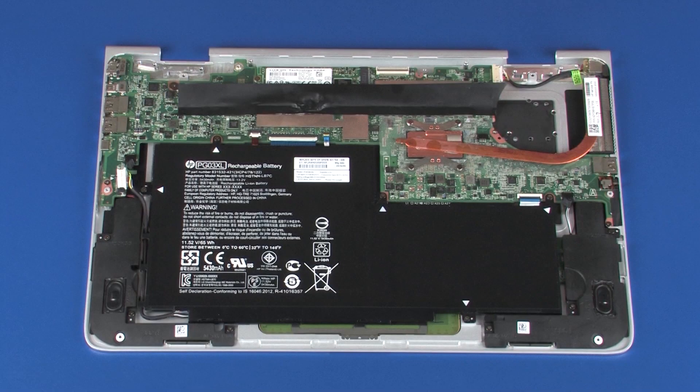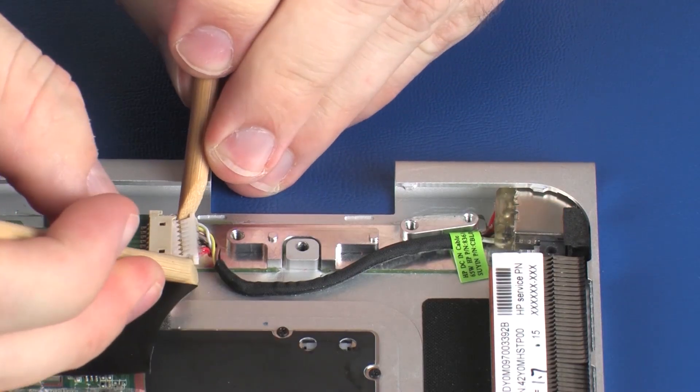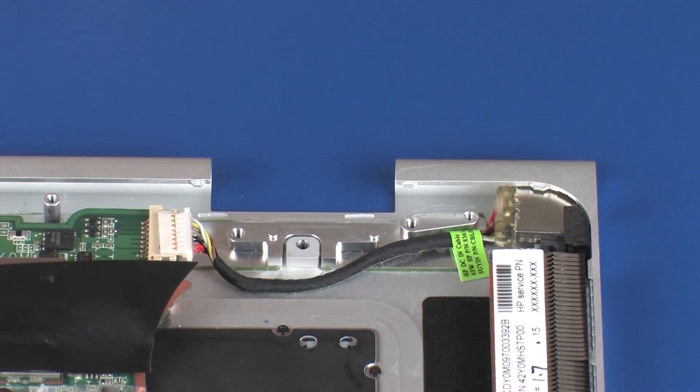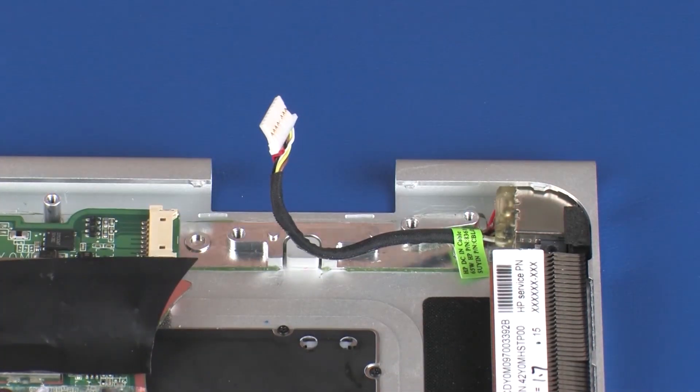Removal. Make careful note of the routing of the power connector cable for later replacement. Disconnect the power connector cable from its connector on the system board. Remove the power connector cable from the adhesive that secures it to the top cover.